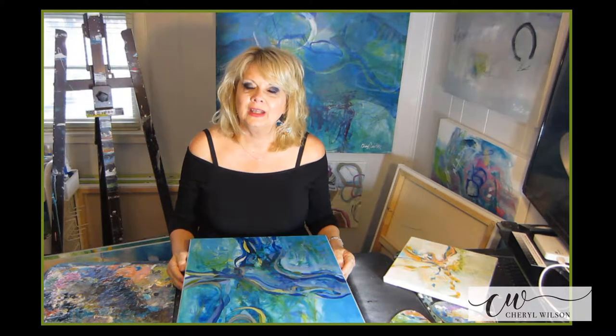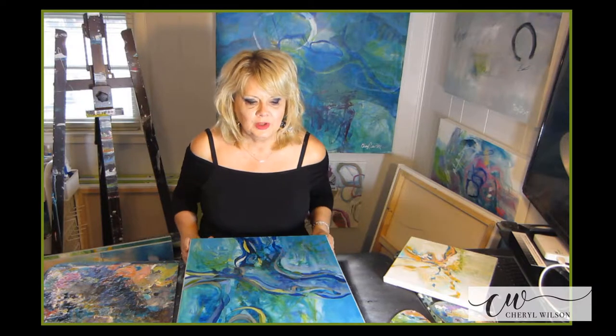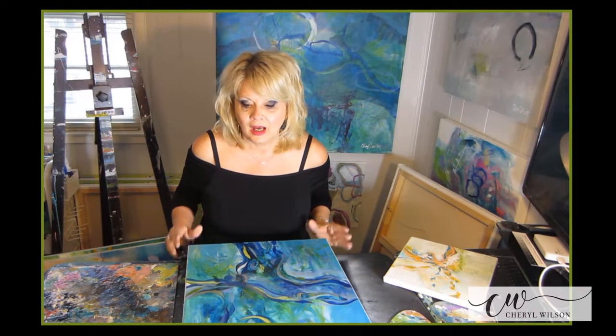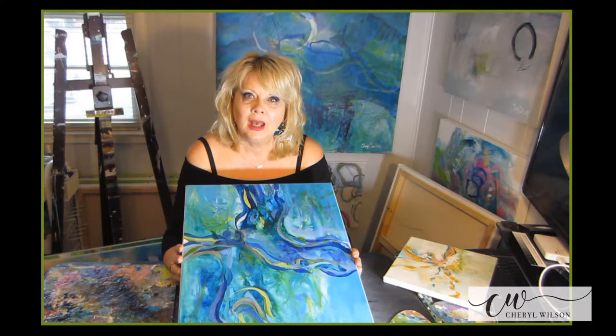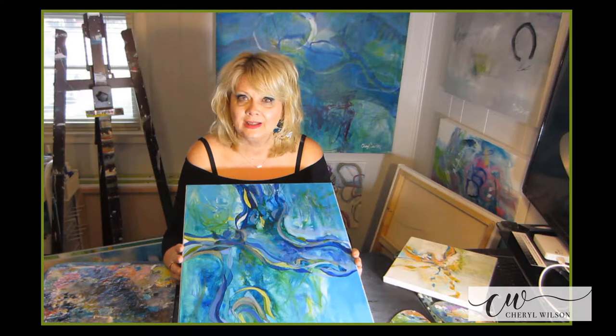Hello, my name is Cheryl Wilson and I am an abstract expressionist painter. I wanted to share with you in this course two paintings that I go from the blank canvas all the way through to the end of the canvas. This course is called Abstract Painting: Painting with Playful Curvilinear Lines and Shapes.